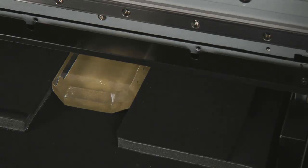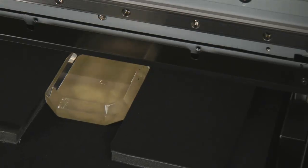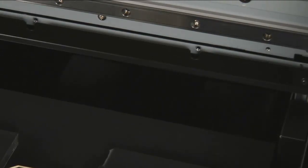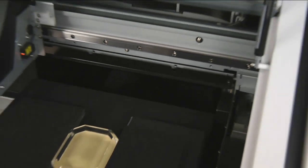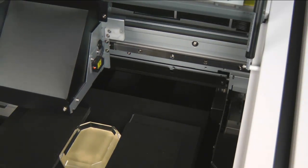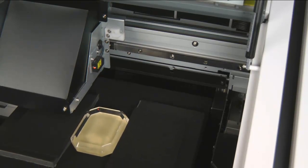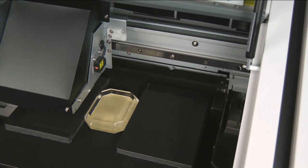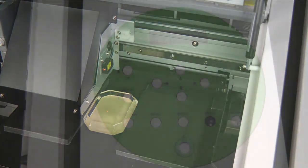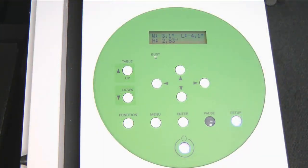Once we have the position set, we will press the Enter key. The carriage will move back to the capped position. We will then press the left arrow key and the print head will move to the upper left corner. Again, using the laser pointer and the arrow keys, we want to position the laser to the upper left corner of our material. Once we have it set, we will press Enter. Now we are ready to output our data via Roland VersaWorks.